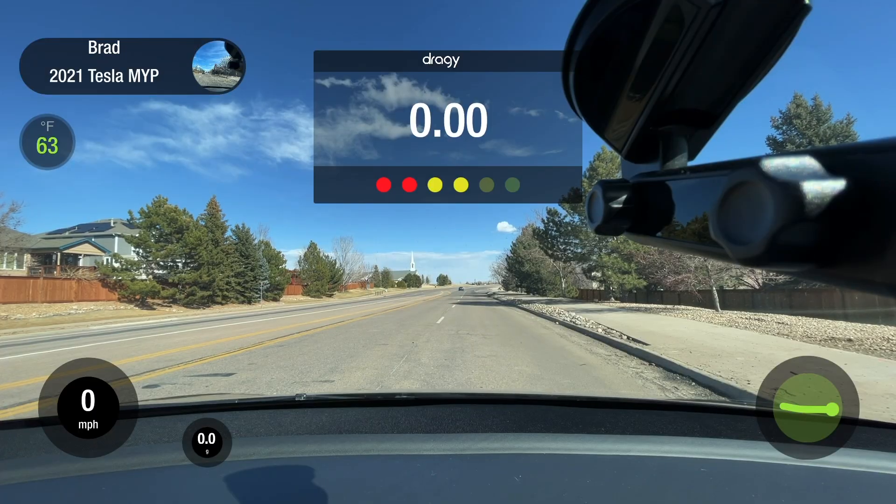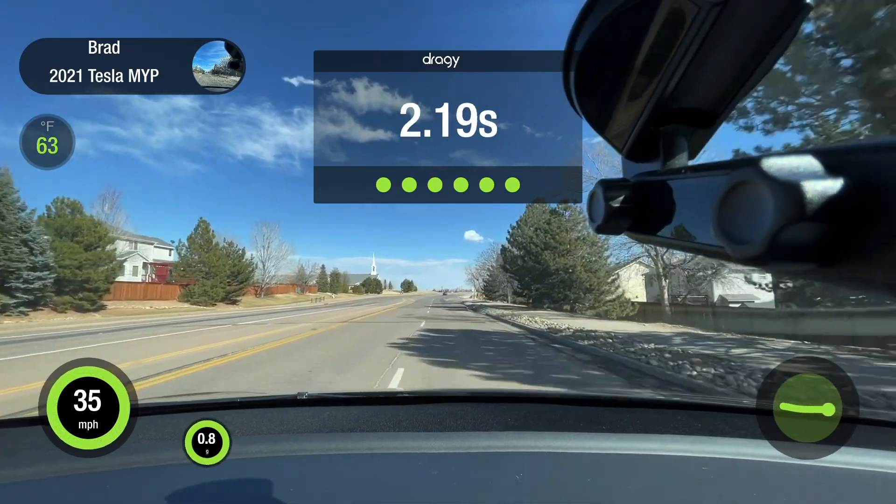Woo! The acceleration runs are underway.